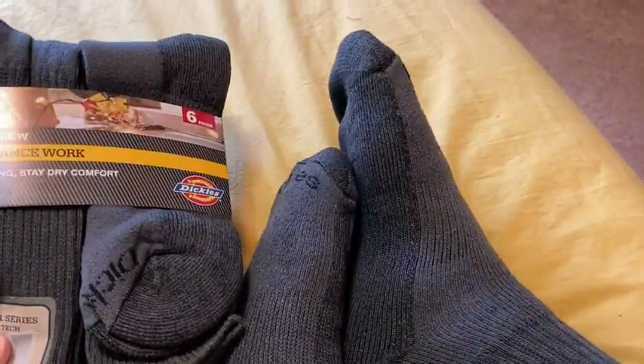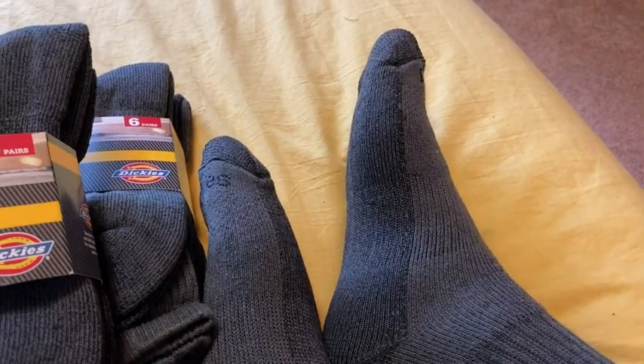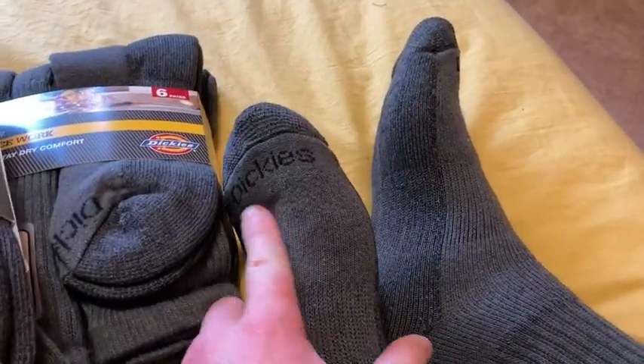Let me just tell you, they feel really good. I am very happy with these socks. They are super comfortable. You can tell they're good quality. I like the design. I like how it says Dickies. You see what they look like — just really good quality.